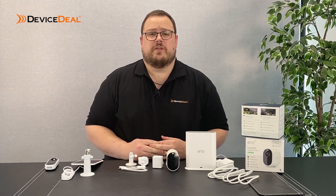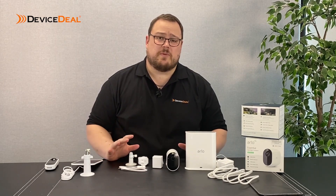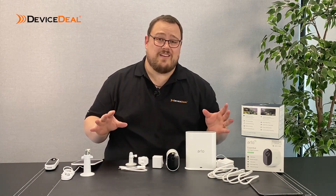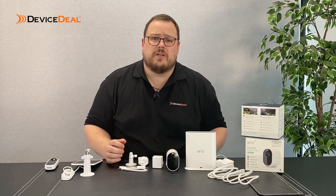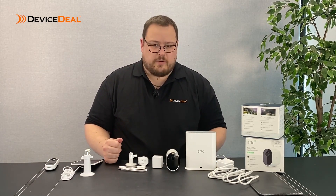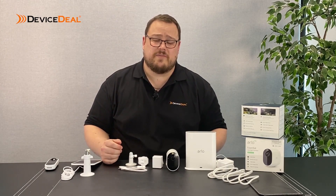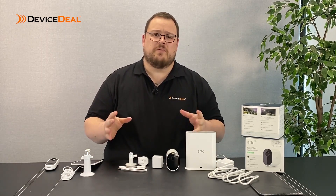Hi everyone, Dan from devicesteel.com.au. Today I wanted to touch on some of the commonly asked questions that we get through our customer service and sales lines. The Arlo cameras are extremely popular, but a lot of the questions we get are from customers that haven't even chosen to buy an Arlo camera yet. They want to know how the product physically works, how do you install it, where do you install it, why would you install it, what are the benefits and features. So we're going to run through some basics today. Today's video is mainly about introducing Arlo as a product range and getting to learn a bit more about how it all works.